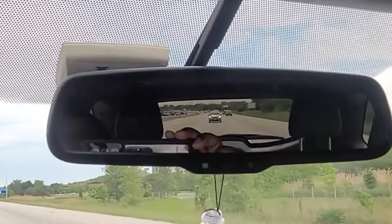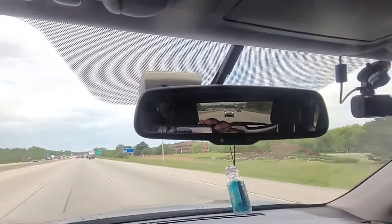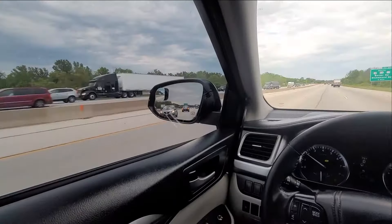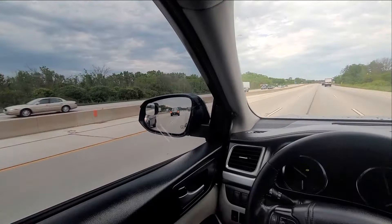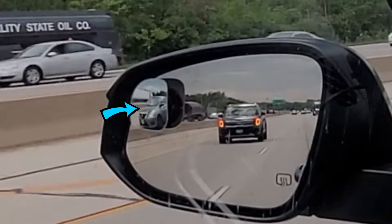Here you can see that the vehicle is directly in the rear view mirror. There is no vehicle to the left at the moment. The driver in that vehicle decided to switch lanes to the left to overtake my vehicle. The vehicle is visible in the side mirror and not in the blind spot mirror. Suddenly, the vehicle disappears from the side mirror and now appears in the blind spot mirror.